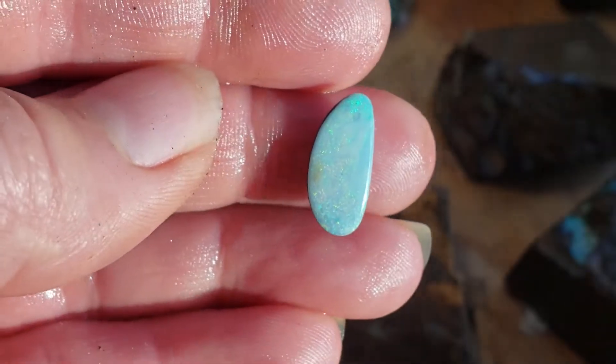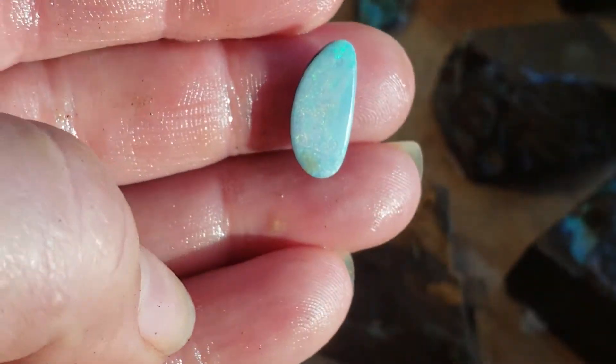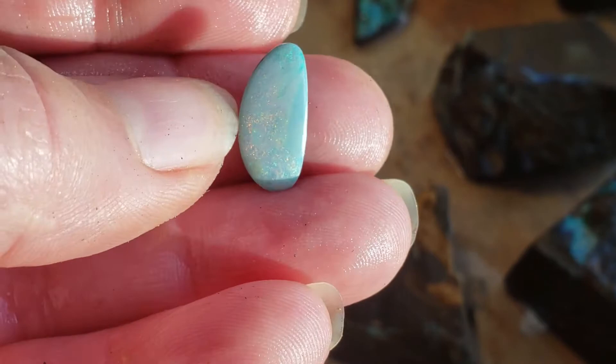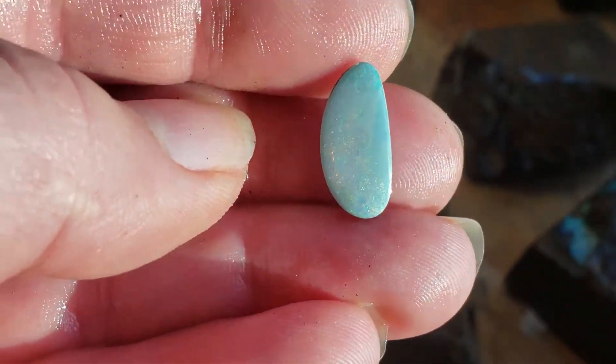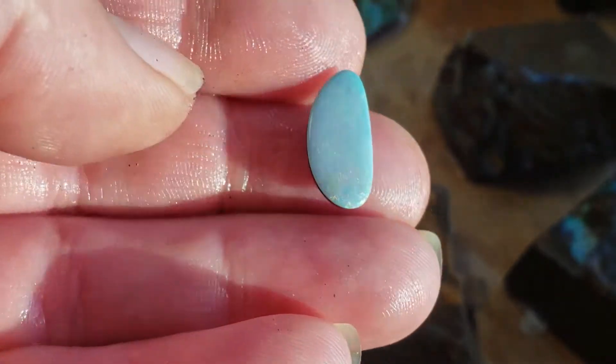I gotta see this one in the sun again — oh my gosh, I'm putting iron stone mud on it with my fingers. How dare I? Oh, it's beautiful.